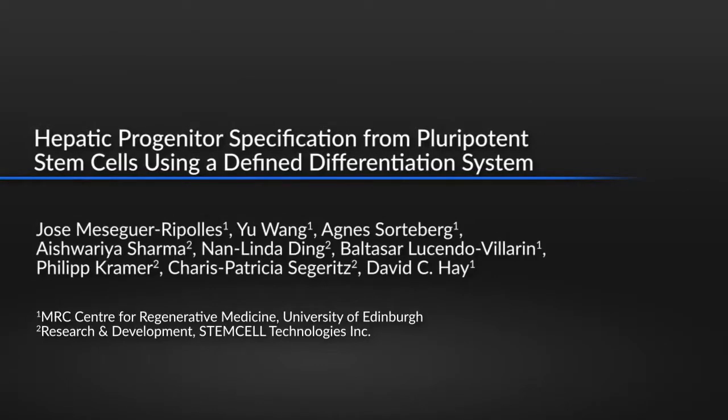This protocol provides a stem cell-derived hepatic differentiation system that offers a reproducible tool for studying liver biology for both basic and clinical research. By combining a standardized and easy-to-follow protocol with off-the-shelf culture reagents, this system allows for the production of hepatic progenitors and hepatocyte-like cells at a large scale.